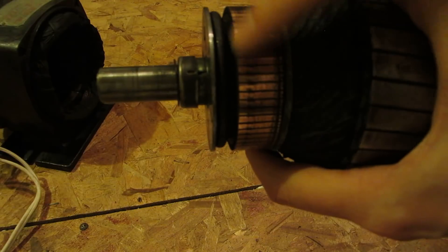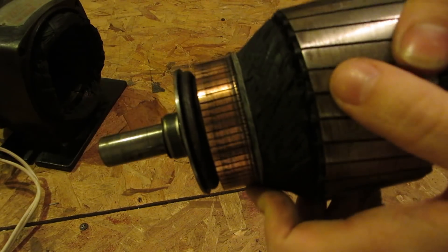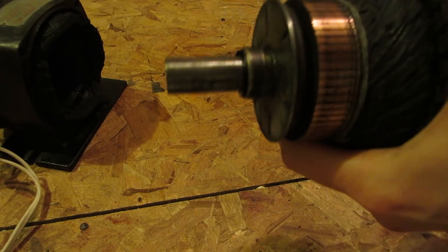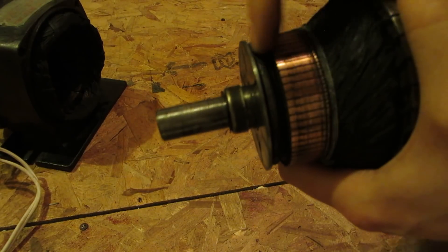Now they've gotten a little bit blacker because I have run it — done some test runs on it. They are quite a bit darker. It's kind of hard to show you. So here's your centrifugal switch — it's just a spring that wraps around it completely.